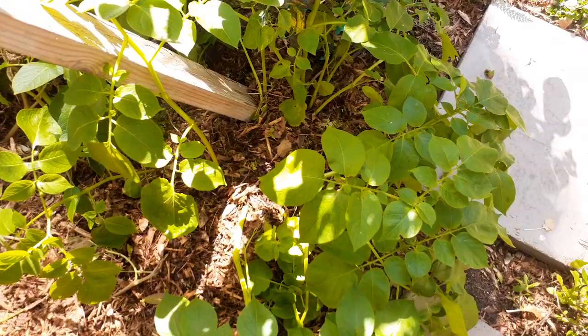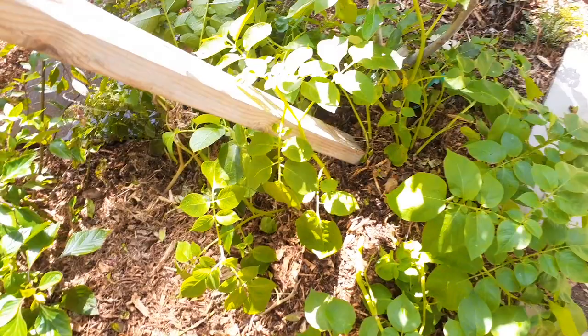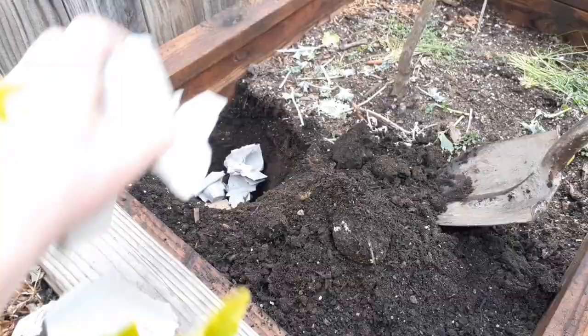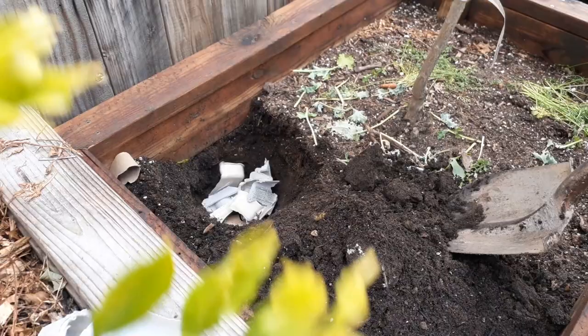Potatoes that I buried right here are all growing up — I'll be harvesting some potatoes over here. Everything you bury can often regrow into another plant or food. Thanks for watching, guys — make sure you hit that subscribe button and click like. We'll see you next time!